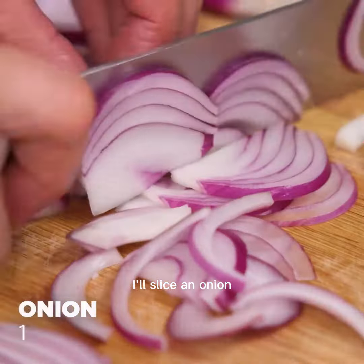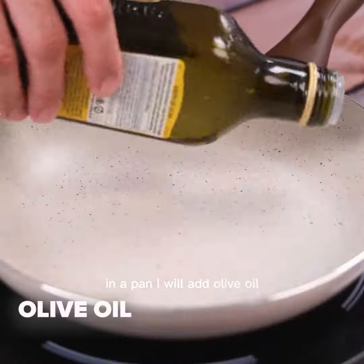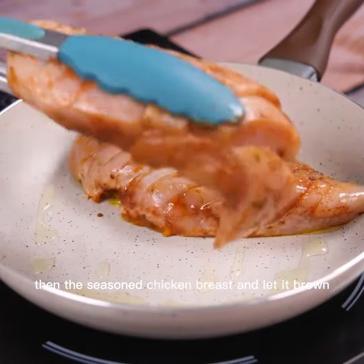I'll slice an onion. In a pan I will add olive oil, then the seasoned chicken breast and let it brown.